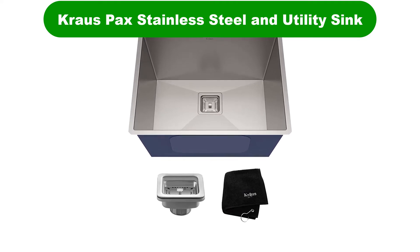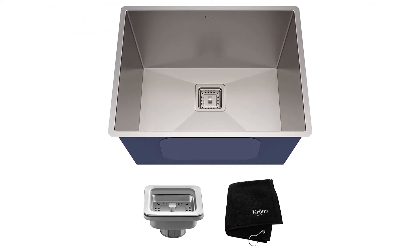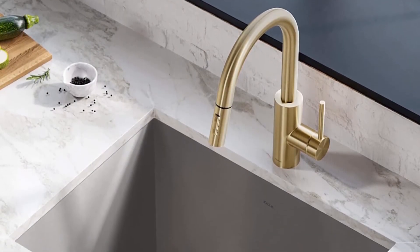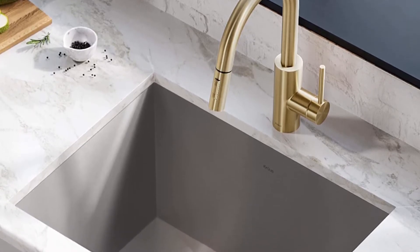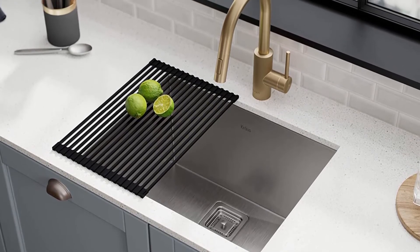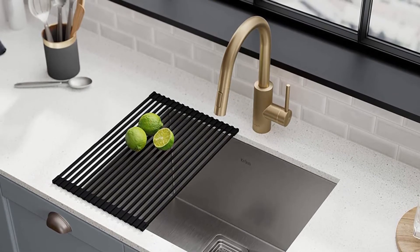Number 3. Last but not the least, our third best pick is the Krauss Pack Stainless Steel Laundry and Utility Sink. It comes in a minimal design which gives it a sleek, modern look, guaranteeing it'll fit the decor of your laundry room. This utility sink may be a single bowl, but don't let that discourage you — it's actually deep enough that you can bathe your dog in it.